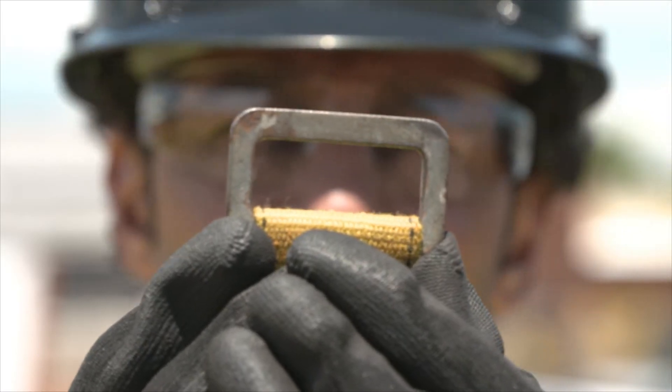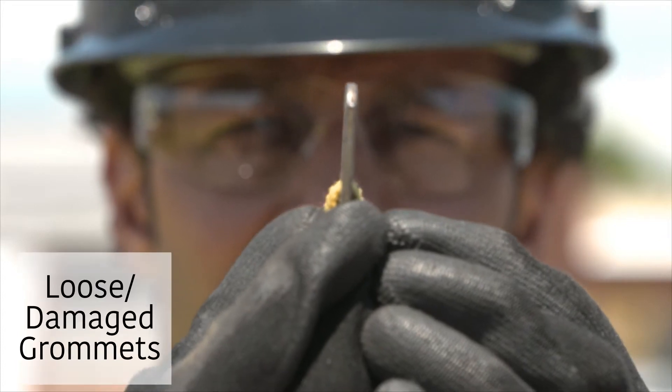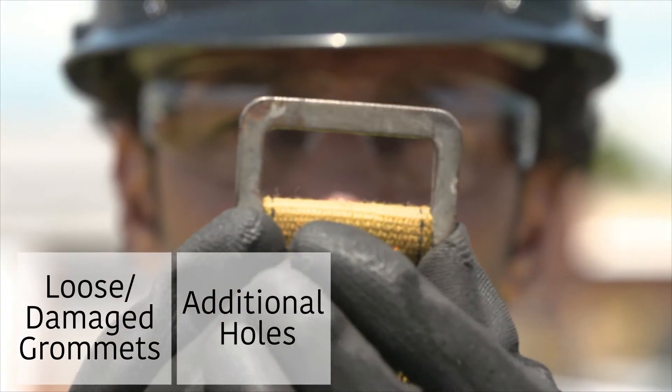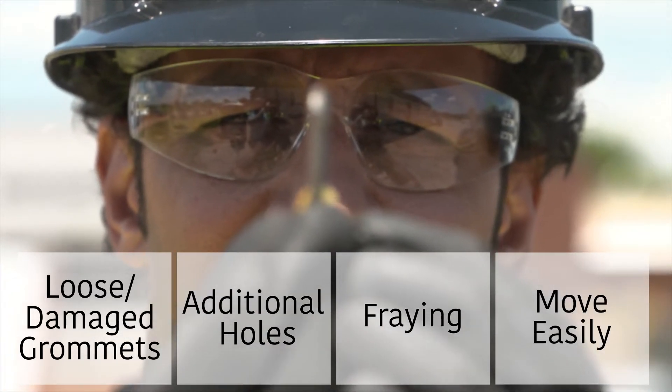A belt's tongue can get worn down from just buckling and unbuckling. Are there any loose or damaged grommets? There shouldn't be any additional holes punched in the belt. Look for any fraying, including around the buckle. The buckle should move easily and be clear of any defects.